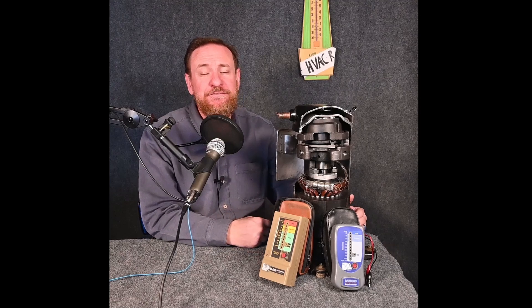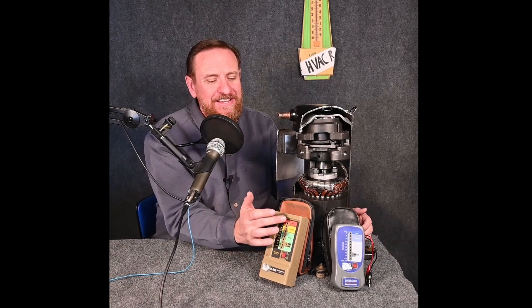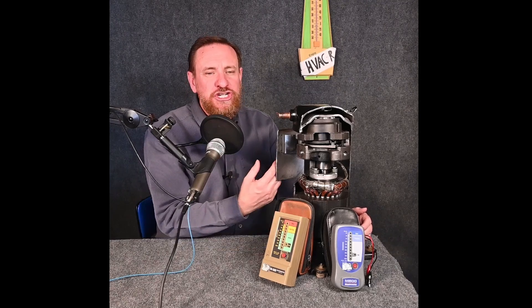From then I started monitoring more closely, and I found out many times compressors show bad and they ran for many, many years without a problem — because this meter doesn't go to a low enough megohm reading to show that the compressor is actually bad. A scroll compressor can be at 0.5 megohms, this meter is showing it's bad at 20, and it's really just an issue of accuracy.